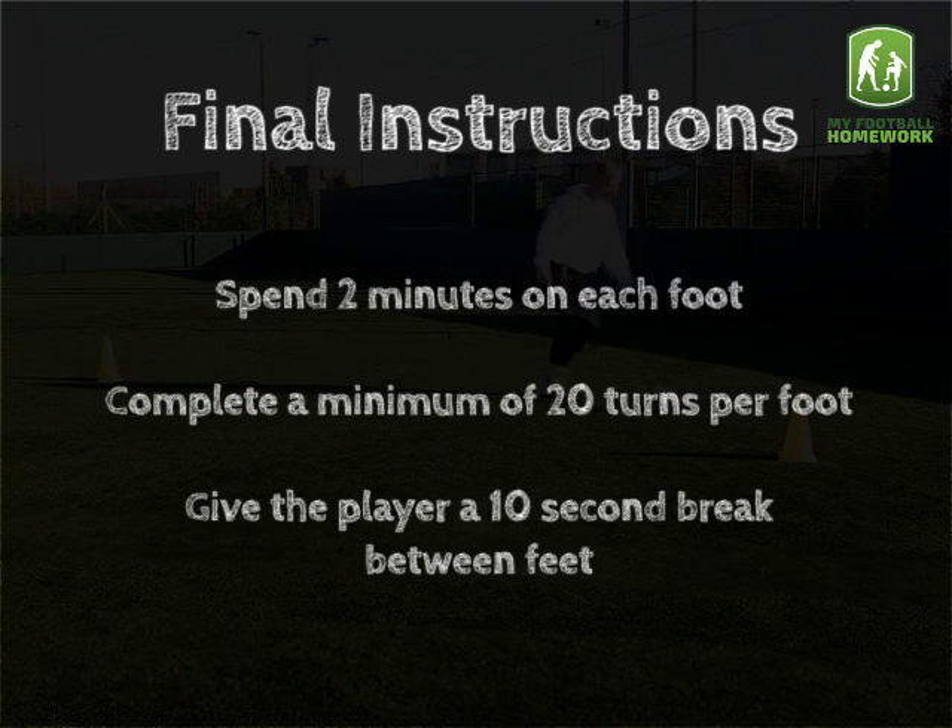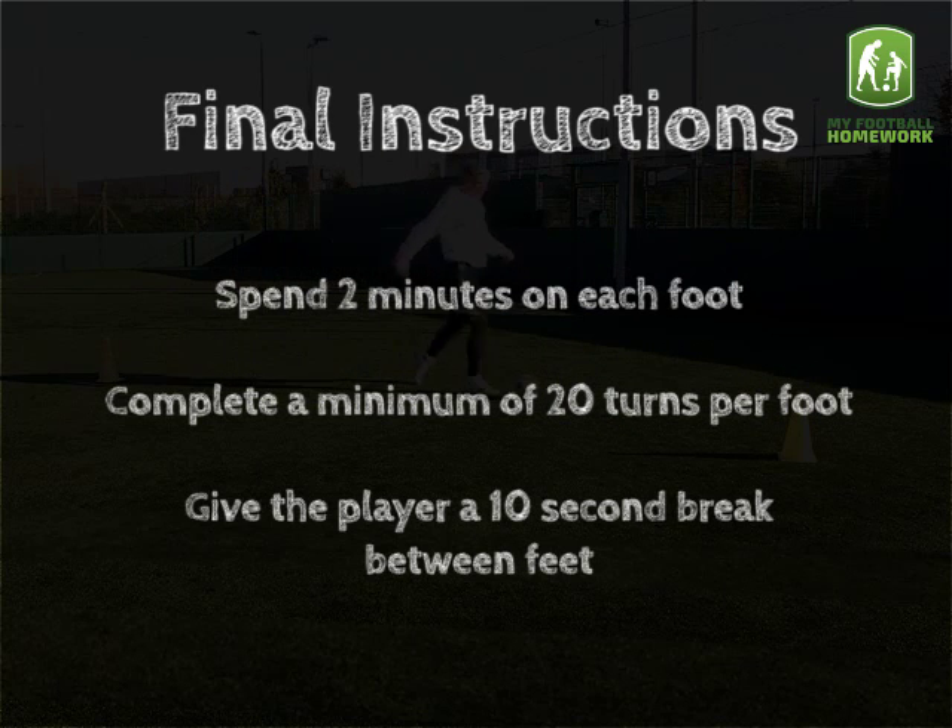Final instructions: spend two minutes on each foot. Complete a minimum of 20 turns per foot. Give the player a 10 second break between feet.